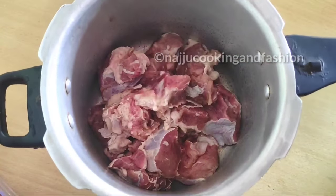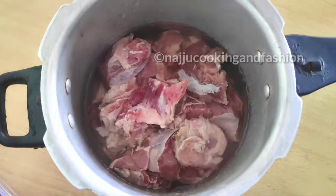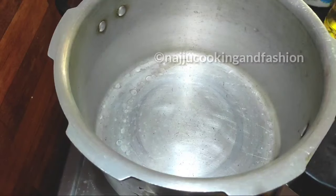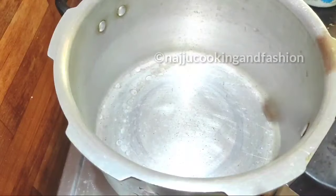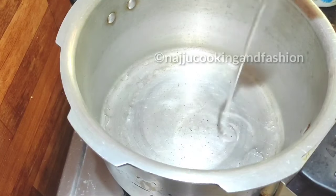Now we will add the beef to the pressure cooker and add 1 glass of water. Then cook for 7-8 whistles in the pressure cooker.